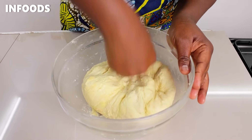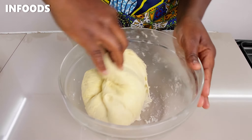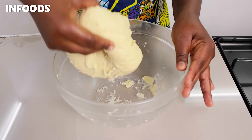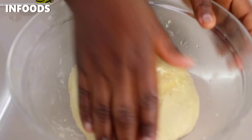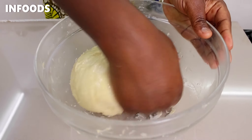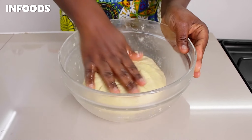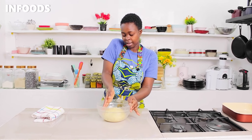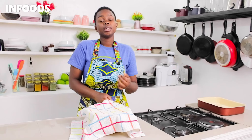The dough is stretchy, so I'm going to form it into a ball just like that, then add in a little bit of cooking oil and spread the oil around. Once the dough is covered with the oil, I'm going to rest my dough for around one hour until doubled up in size.